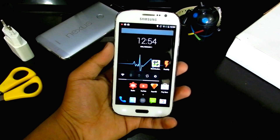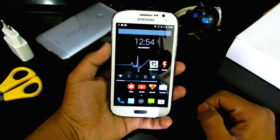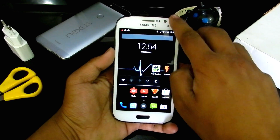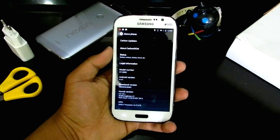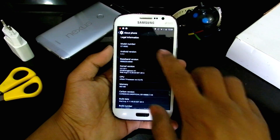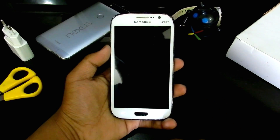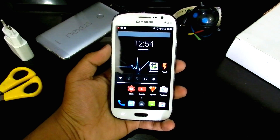What's up guys, this is Haritik here and today I'll be showing you the best ROM for the Samsung Galaxy Grandios. I've made a lot of videos about ROMs for this phone and I found a clear winner. Going into settings, about phone — this ROM is called the Carbon KitKat ROM. I know it runs on 4.4.4 KitKat, but it's the most stable I've ever used.